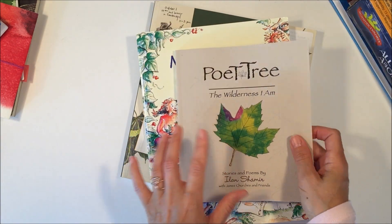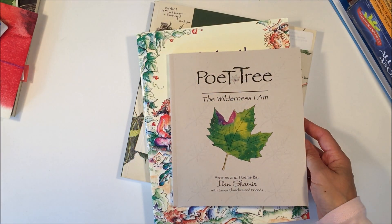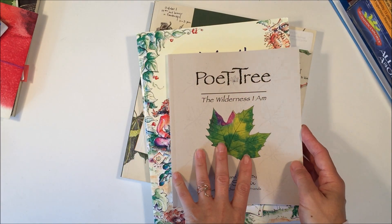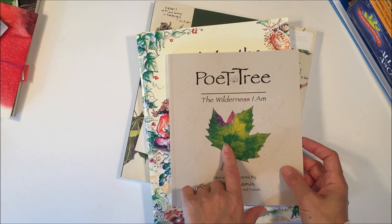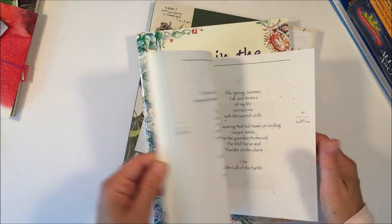Next set of books — this one is called Poetry, and again, I love adding other subjects into our unit studies. This one is a great way to introduce poetry into a nature unit, so I'm really excited about this book.